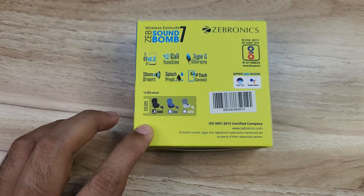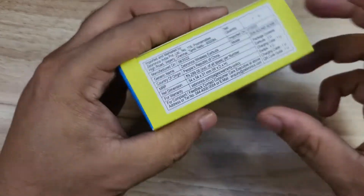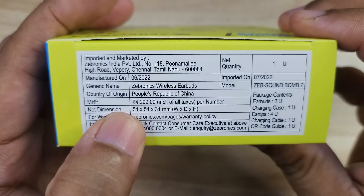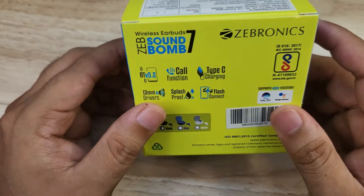It comes in 3 different colors: Black, Blue, and White. The MRP is Rs.4259 and the current price is Rs.1199, which is around $15.